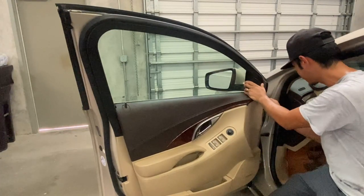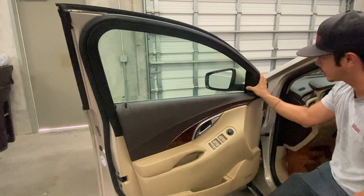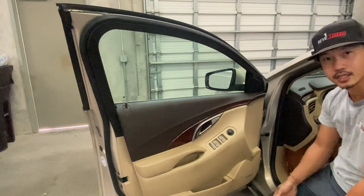There we go, this one's good to go. Tug on it — it feels solid, you're good to go.